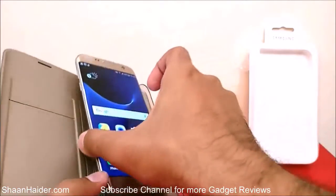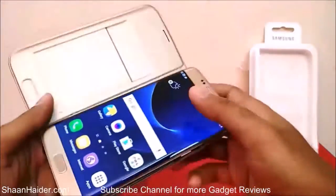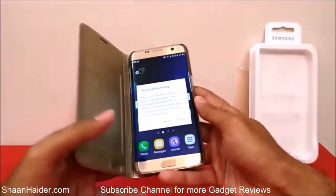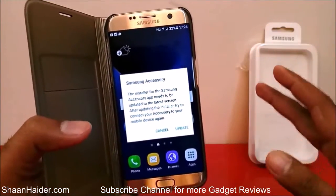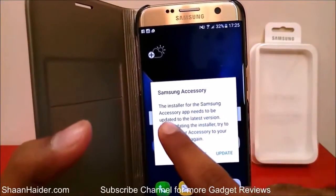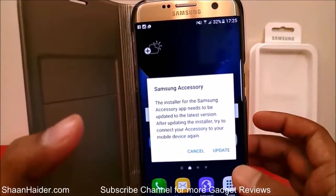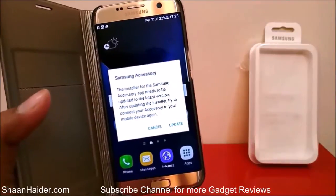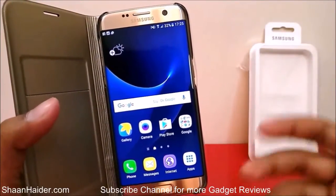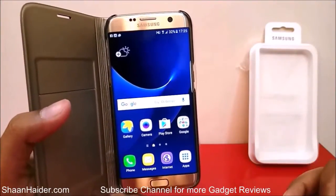Let's put the device in the slot and see how well it fits. You have to put the phone in from the sides, then slide it in and apply a bit of pressure on the corner — and it's perfect, totally fitting. Right after putting the device in the case, a notification appeared from Samsung saying the accessory app installer needs to be updated to the latest version. Samsung designed this accessory to detect the device and start working accordingly, so I'm updating the software now.